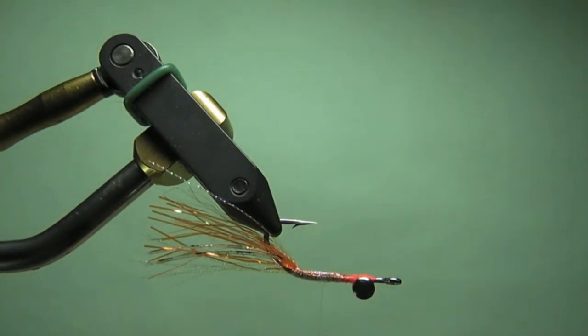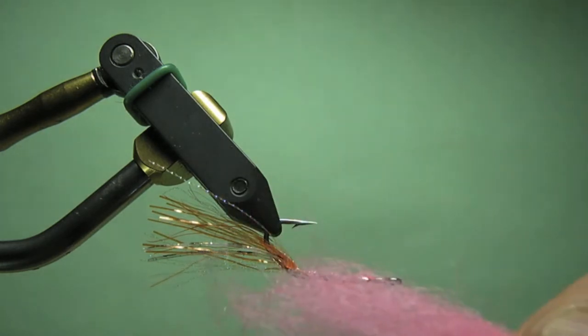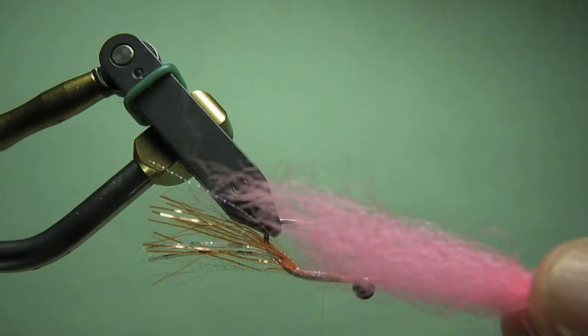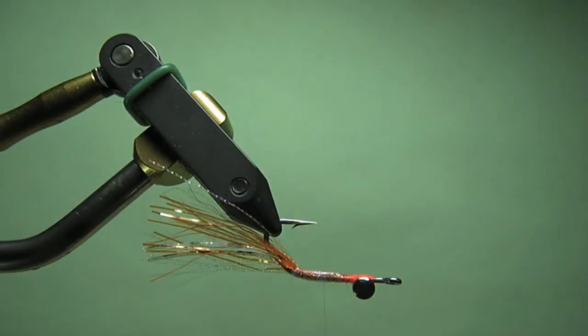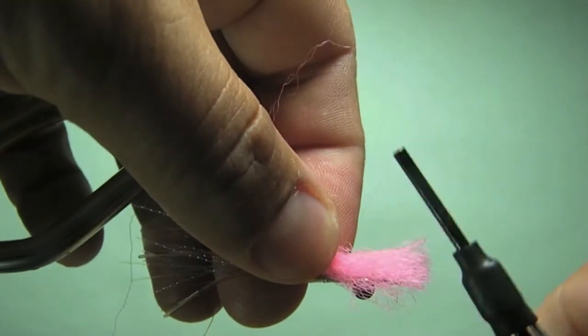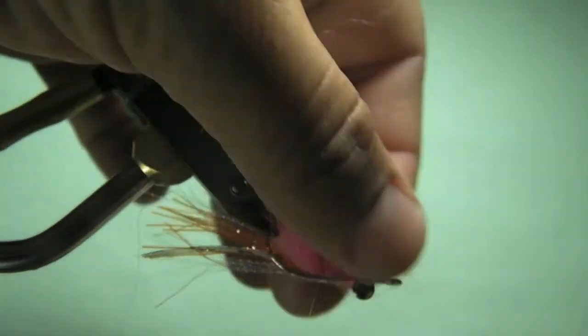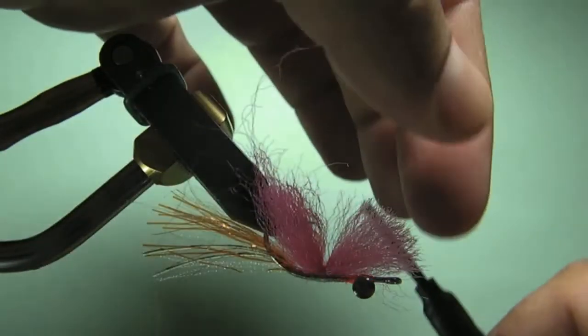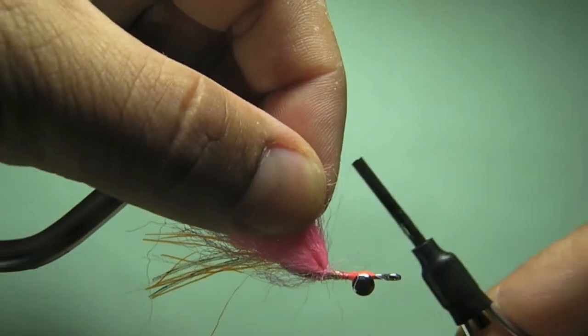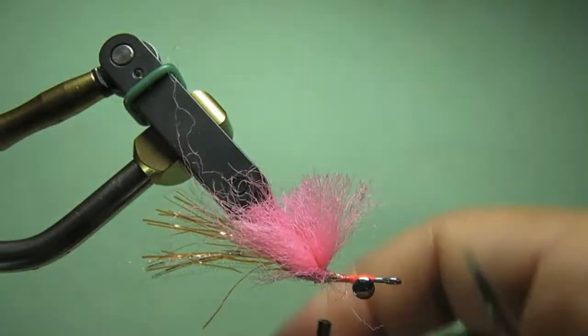Now comes the body of the fly. For the body, what you use is EP fibers — in this case, the color is Salmon Pink. It's a pretty common color now for local Merkins. A lot of guys have used this, and the Corbina don't really seem to mind this color. I've read that a few guys tried different colors, but they've kind of all settled on this one as the one Corbinas tend to like. It's also very good for sight casting. The difference here is that I'm going to go ahead and stack all my materials on top of the hook shank.